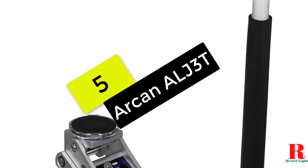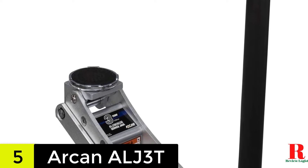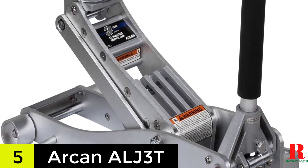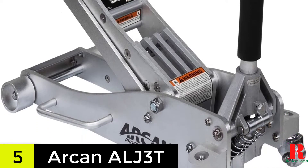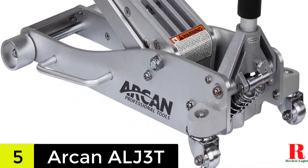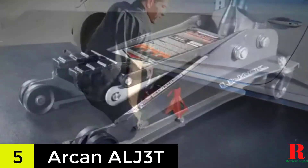Starting at number 5 on our list, we have the Arcan 3-ton quick-rise aluminum floor jack. The Arcan ALJ3T is our finest overall model since it is made of aircraft-grade aluminum, which makes it a sturdy and long-lasting jack. The two pump pistons on this floor jack quickly elevate the jack saddle without needing much effort from the operator.